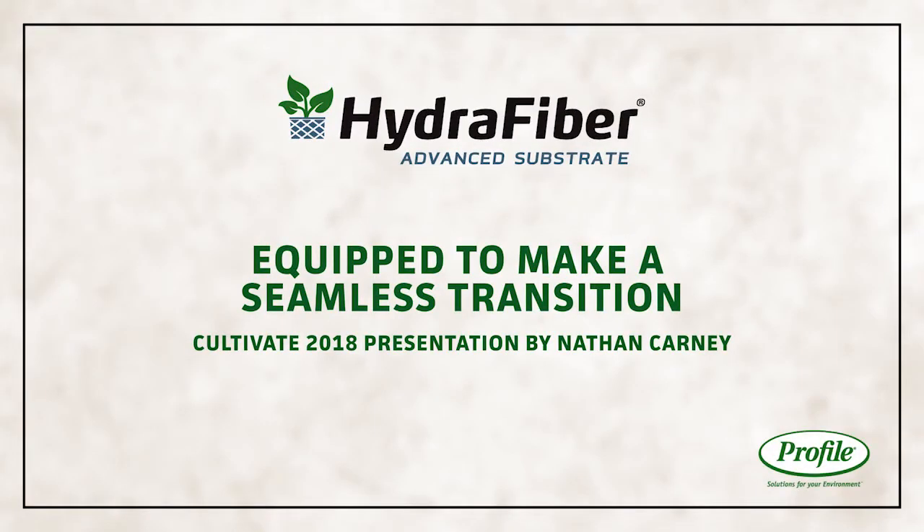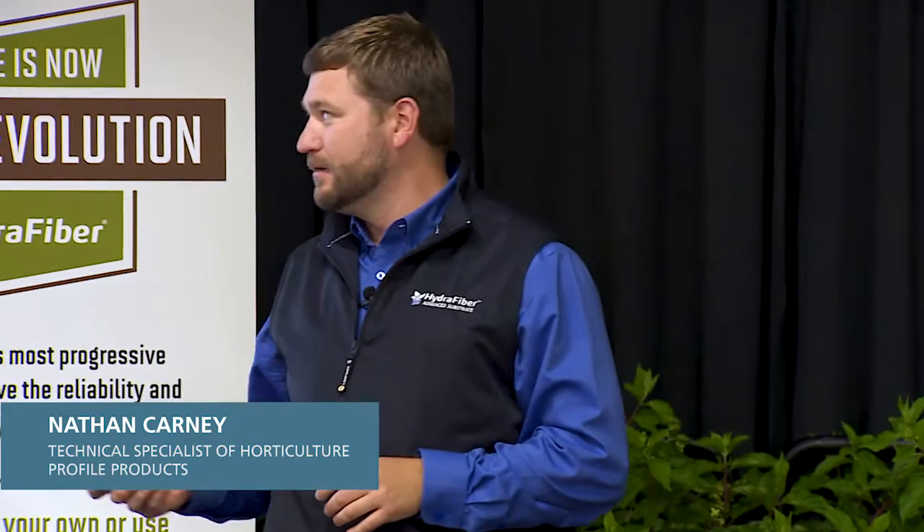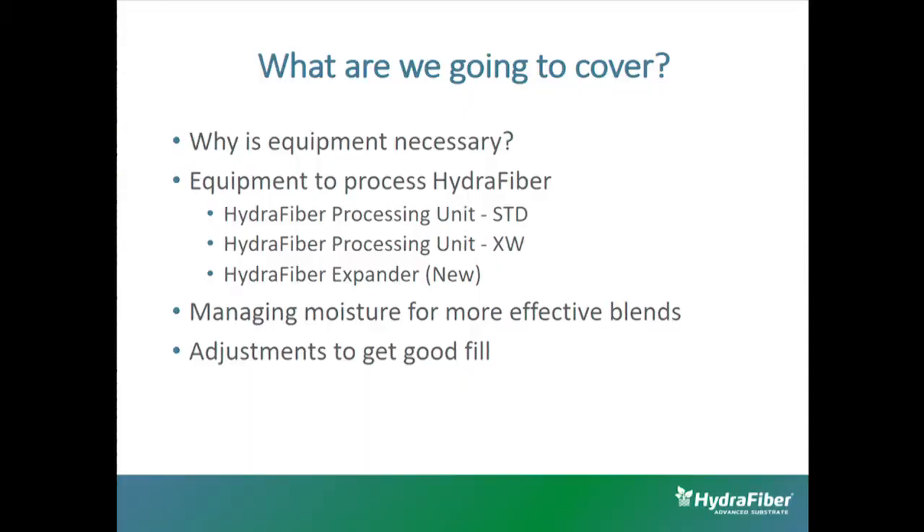My name is Nathan Carney with Profile Products. Today I'm going to talk about some equipment you'll need in transitioning to hydrofiber. We're going to start with why equipment is necessary, then cover the three different pieces of equipment we offer to open and utilize hydrofiber, then touch on managing moisture, and finish up with getting proper fill and what you need to change on your filling machine.